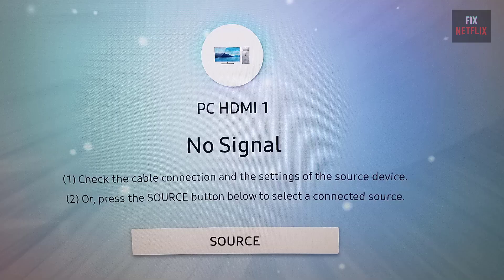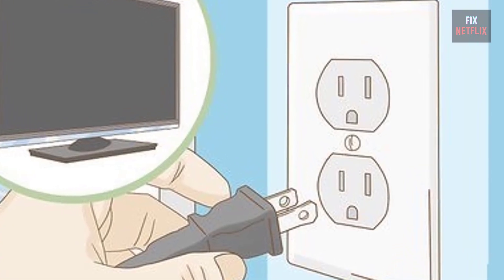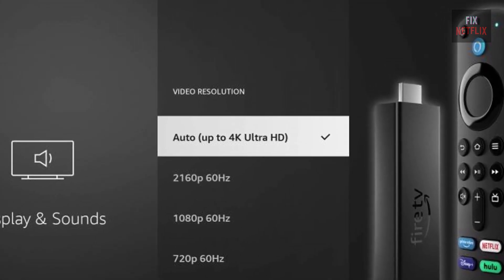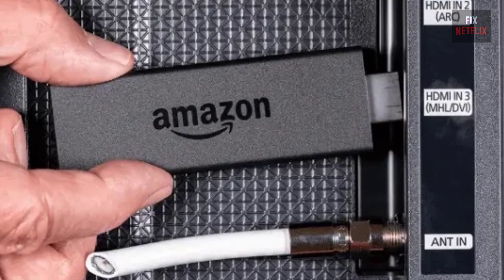In summary, if your streaming device has a no signal issue: restart the devices and router, reposition the router closer to your TV, and check your screen resolution. Follow these steps to troubleshoot and potentially fix the problem with your TV.